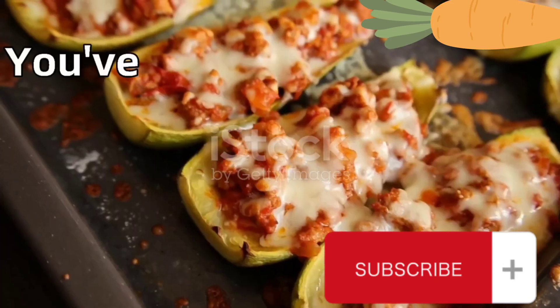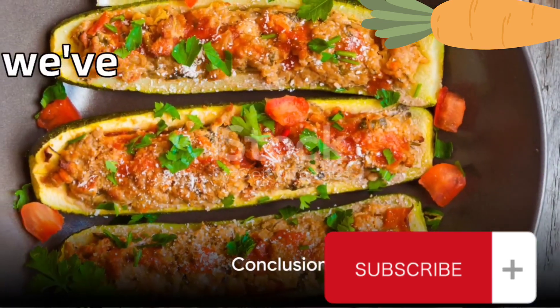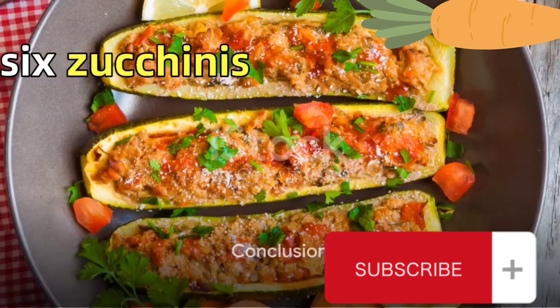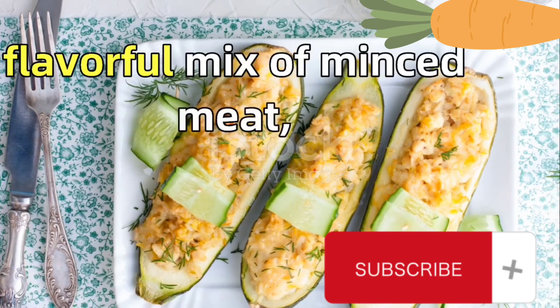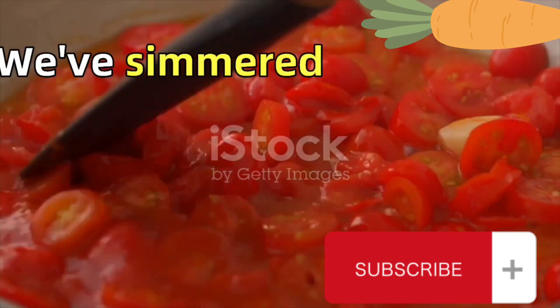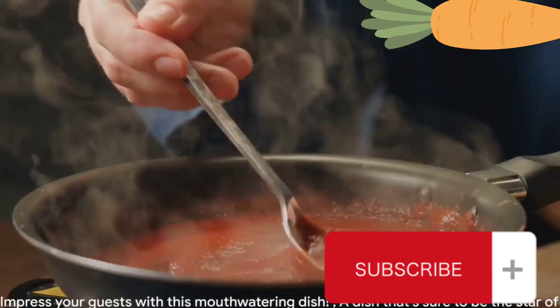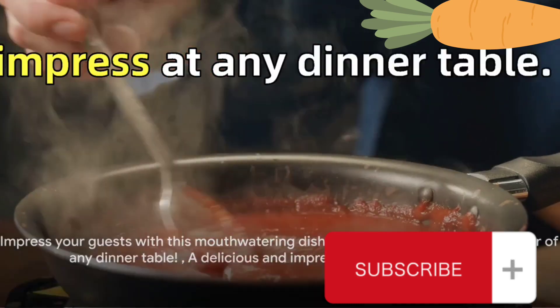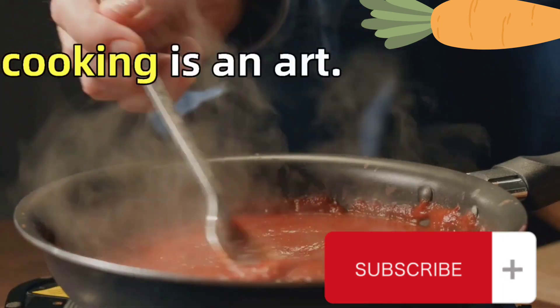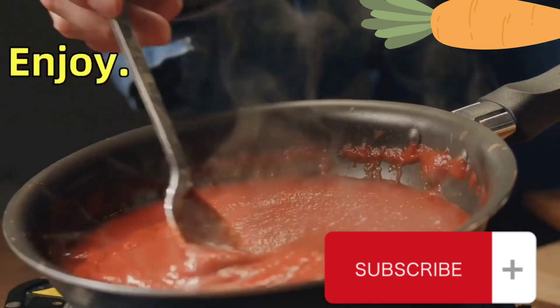And that's it. You've just made a scrumptious dish of stuffed zucchinis. In summary, we've hollowed out and stuffed six zucchinis with a flavorful mix of minced meat, onions, parsley, and spices. We've simmered them in a tomato sauce and topped them off with a blend of feta and cheddar cheese. This is a dish that's sure to impress at any dinner table. Remember, cooking is an art — feel free to adjust the measurements and ingredients to suit your palate. Enjoy!